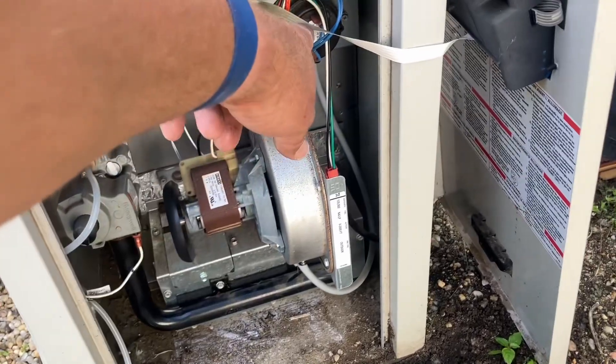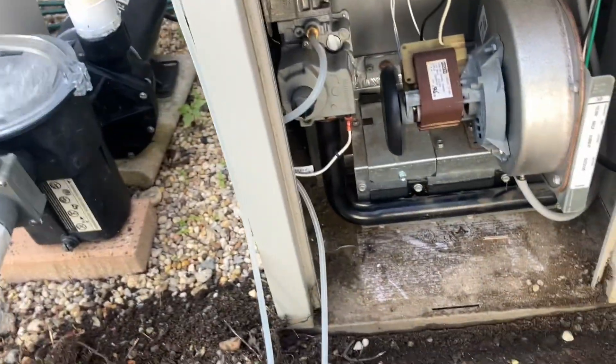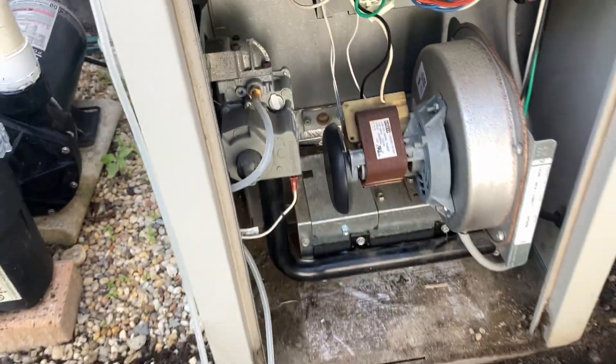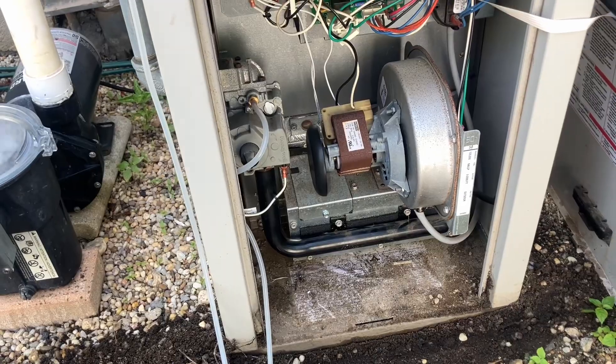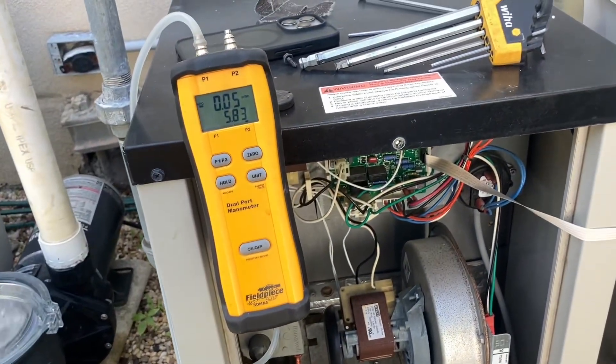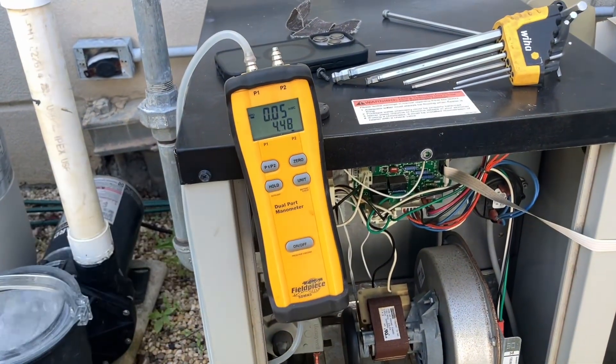Once that pressure switch is closed we're going to start the startup sequence. The hot surface igniter is getting power now and heating up. Gas valve is going to open — 6.82 inches on the manometer, gas valve opening at 4.5 inches of water column.